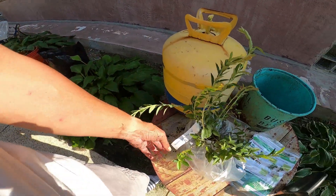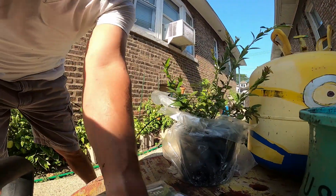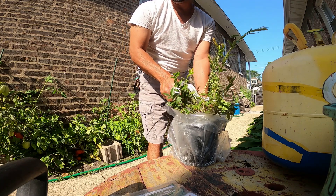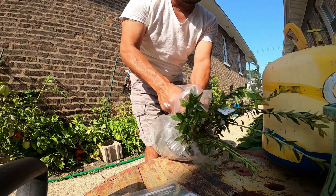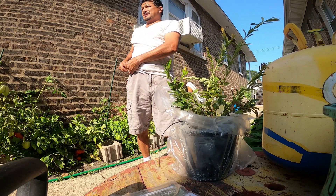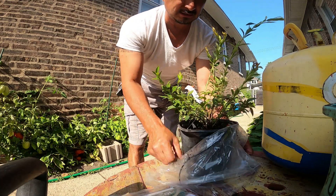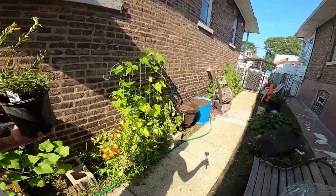This right here is the blueberry top hat - the top hat blueberry. It's going to go in this pot which has Miracle-Gro potting soil with peat moss in it.